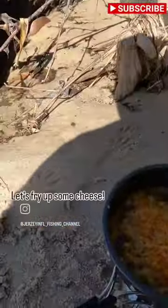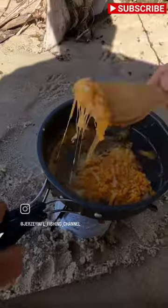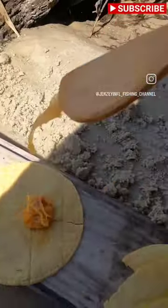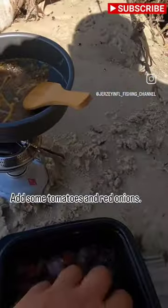I think she's ready. Let's fry up some cheese. Spread the cheese all over the tortilla. Add some tomatoes and red onions.